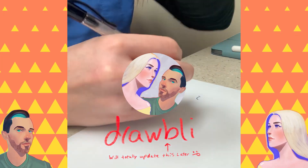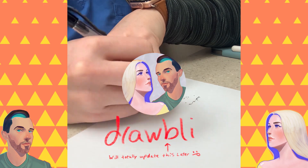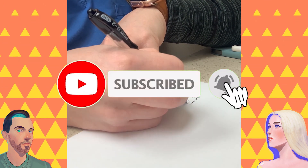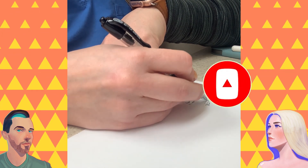Today on Drawbly, Abby is drawing. Anyway, there's my hand and a pen. Click that subscribe button if you're new around here, and comment below with ideas of what we can do to improve as artists. Share your art online with the hashtag Drawbly.